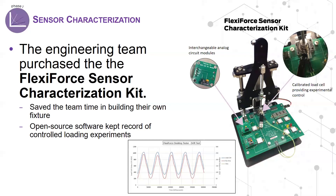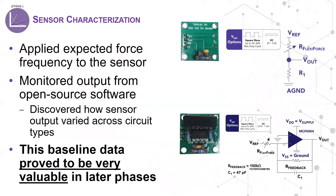The kit also includes three interchangeable analog circuit modules, FlexiForce sensors, open-source software to control the fixture and record sensor data, and a universal power supply. With the characterization kit, the engineers began applying loads to a FlexiForce A301 sensor at the expected force frequency and kept record of sensor performance in the software.